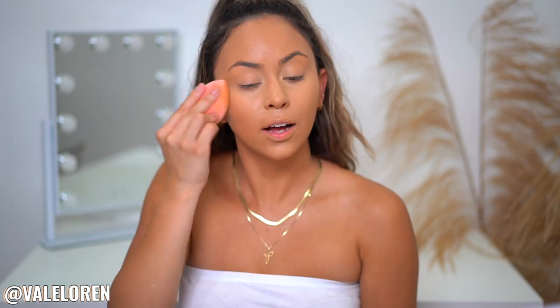Even for the inner corner it just fits so perfectly. You can see how that concealer added a little bit more brightness to the skin — once we set it with powder it's going to look so much better. But before we do that, we have to cream contour while we're here.